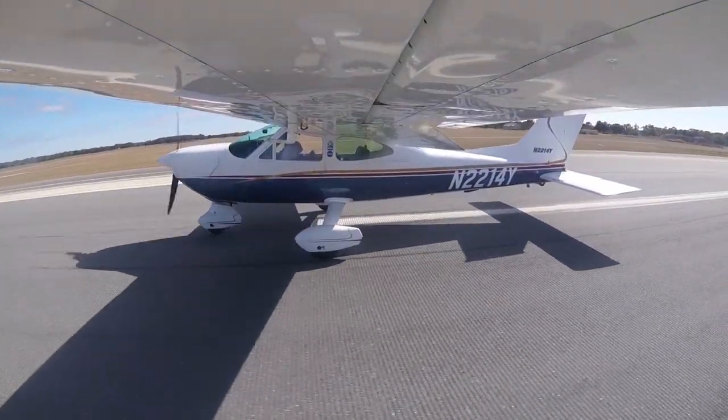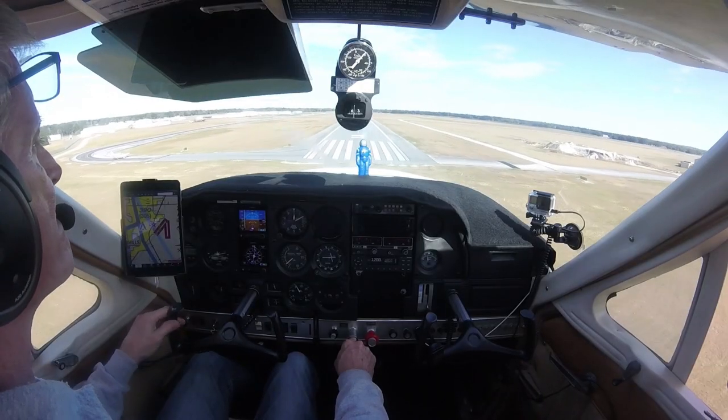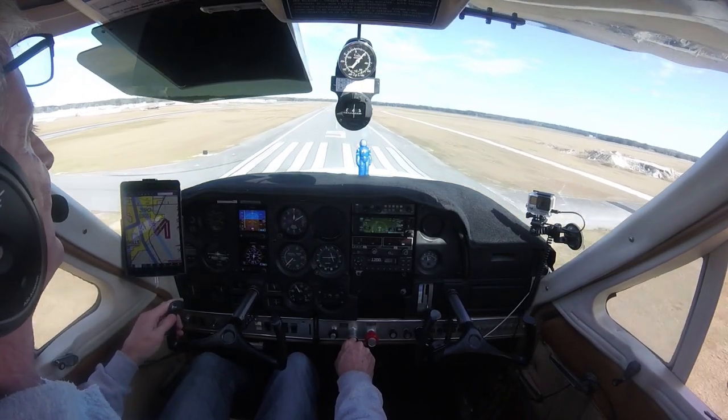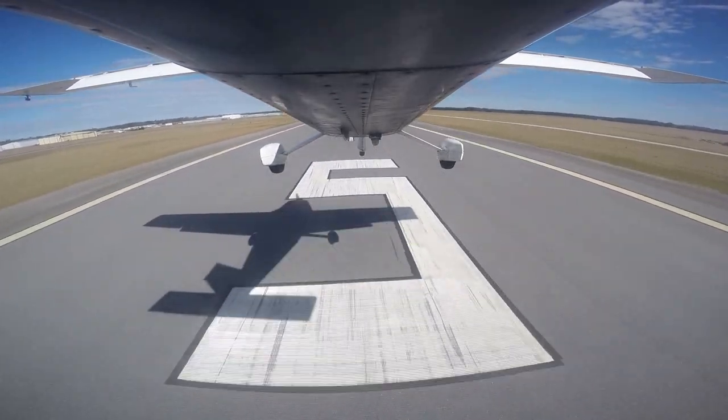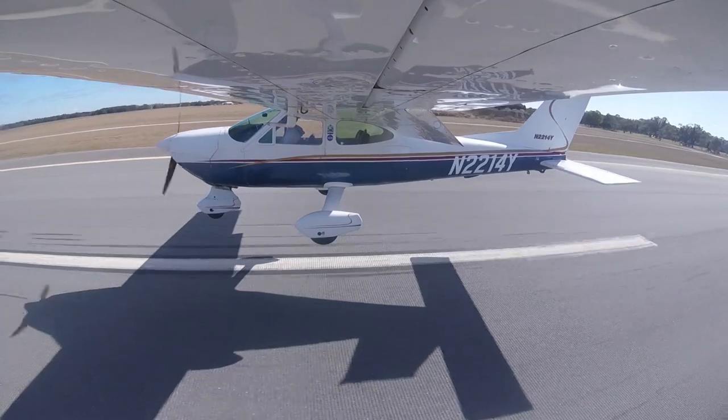It is significant, but after a couple of years there is something else I discovered: the moment the Cardinal enters ground effect, the Cardinal doesn't like to stop flying. This is why your approach speeds are essential to landing the Cardinal.